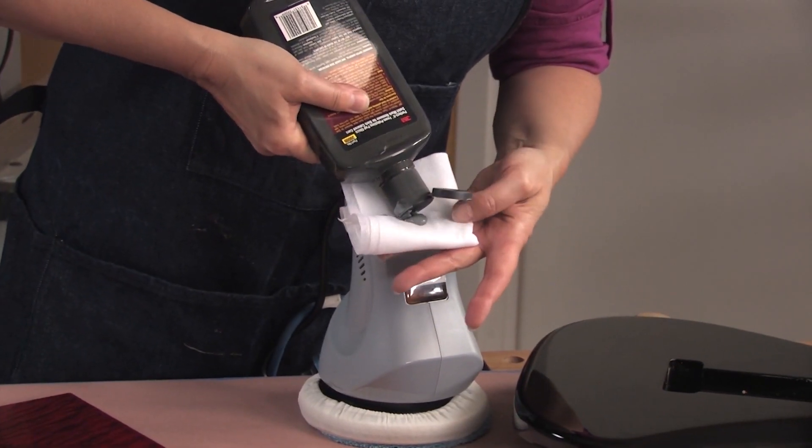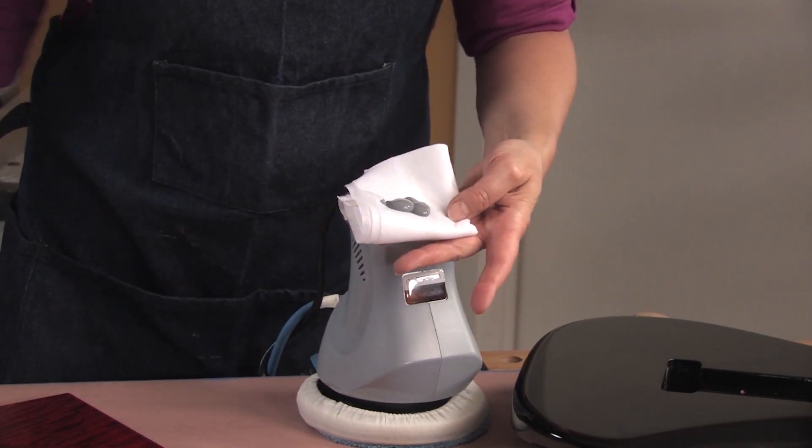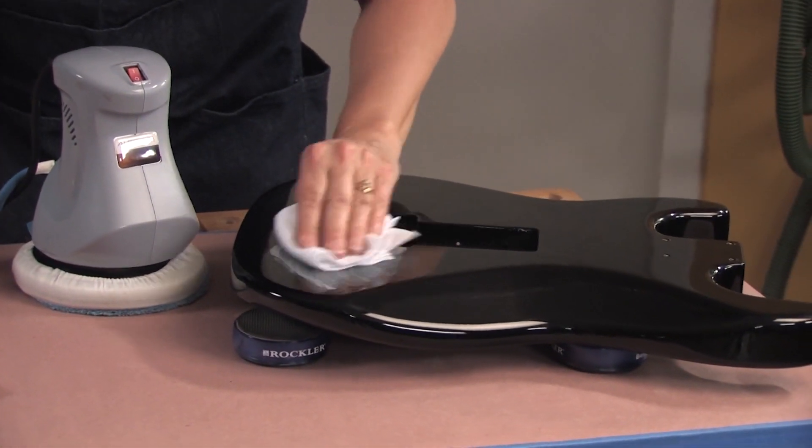A quality high gloss finish can be finicky and difficult to achieve. Any flaw in the film coat is easily spotted. But if you apply your coats properly, you'll get the results you want.